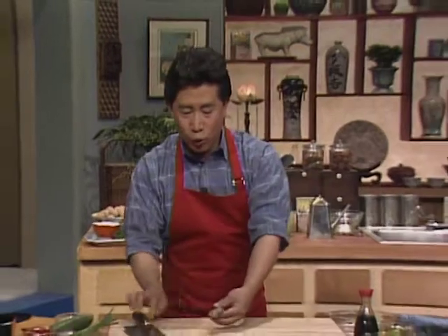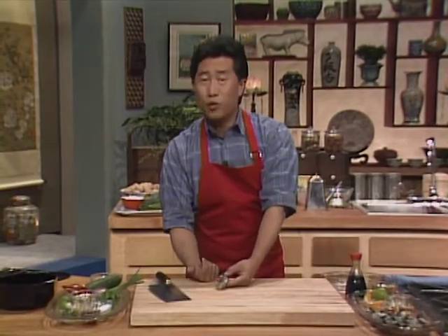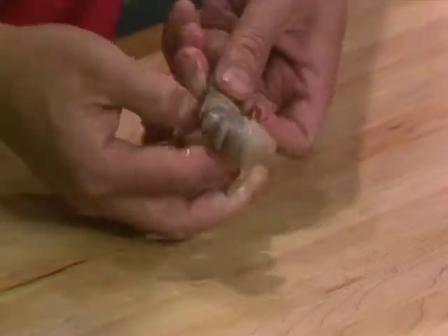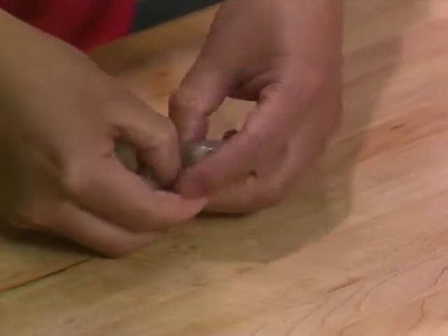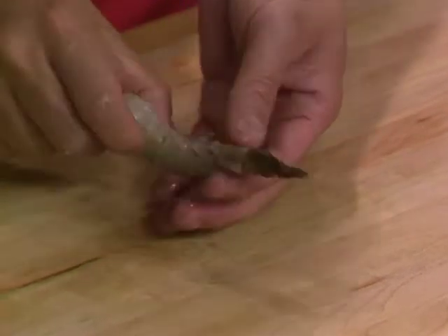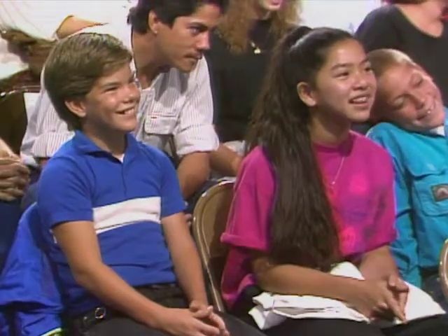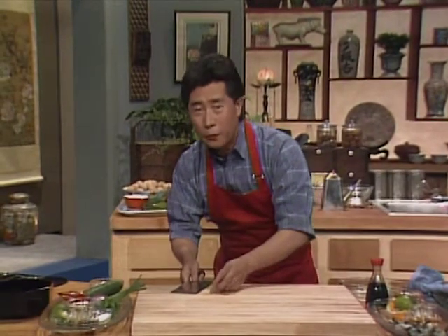Here I have a shrimp. I want to quickly show you how easy it is to remove the shell of the shrimp without removing the tail. One, two — very easy. Then you remove it right here, and the tail is still perfectly intact. The shrimp may lose its head, but never its tail. I'm going to show you how quickly to devein a shrimp, to butterfly shrimp.